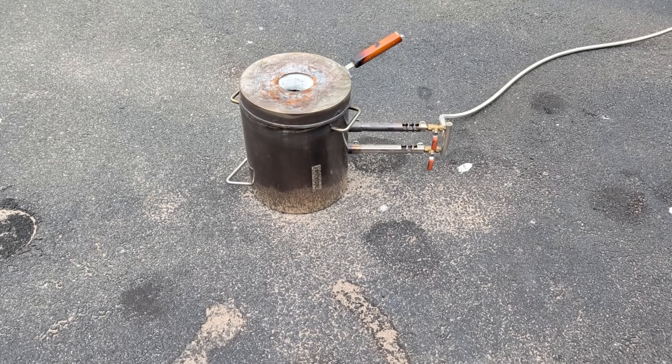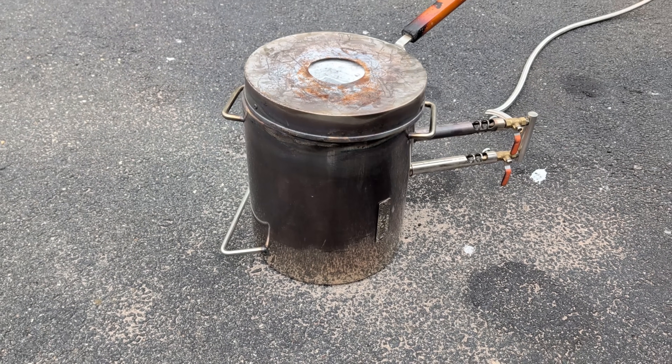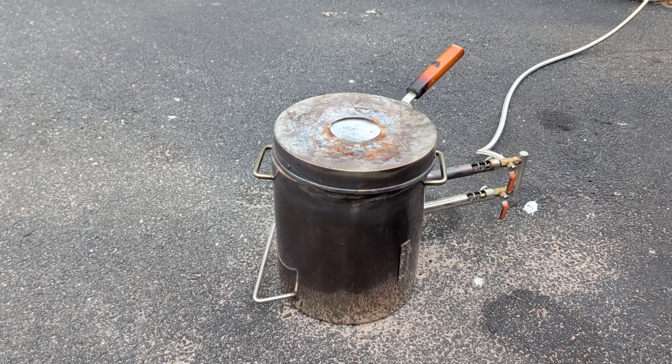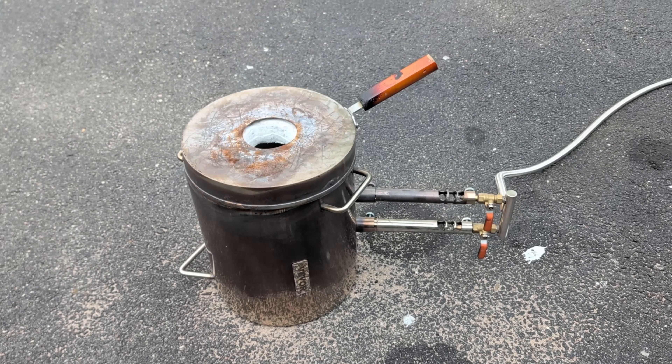So you want to know how to melt down some aluminum cans. Well, in this video, I'm going to be using the Vivore 12kg propane melting furnace. If you'd like to get one for yourself, there is an affiliate link in the description below.